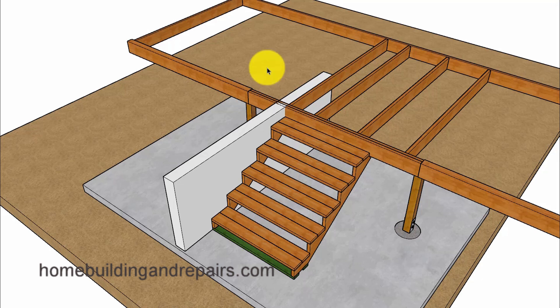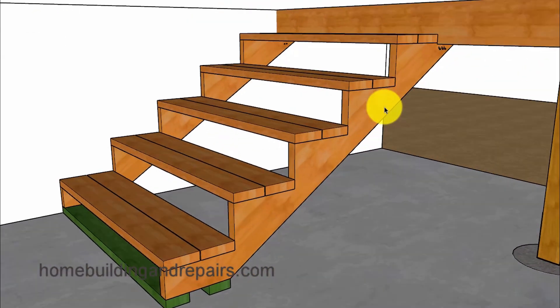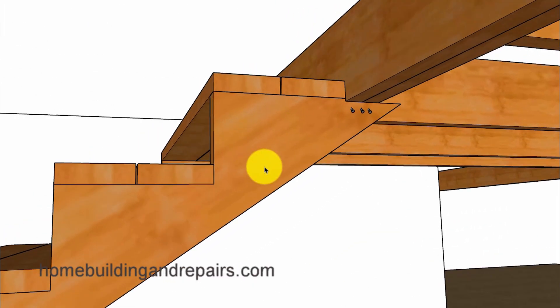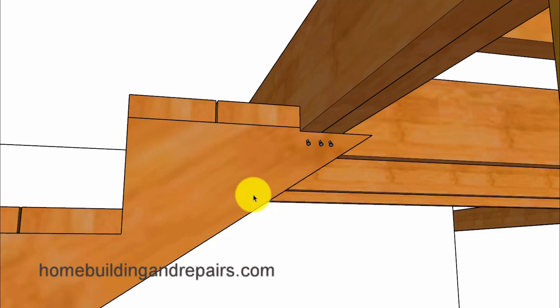In this video I will be providing you with a little more information about a type of repair that you might need to do on your stairway. This is probably going to be a set of stairs that is going into a basement on older homes — a home that would have never had a building permit or had a building inspector.